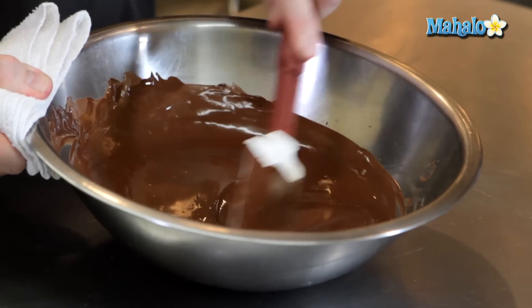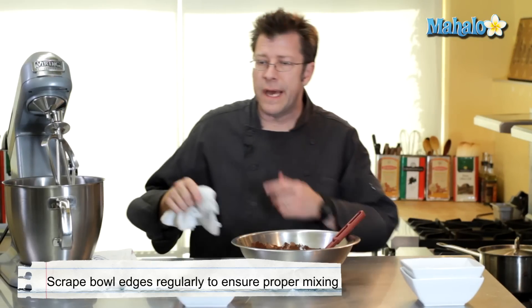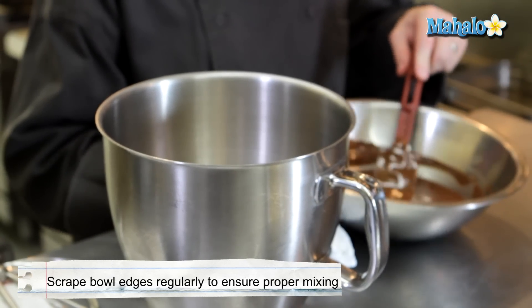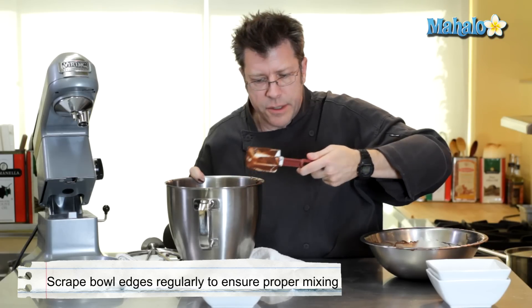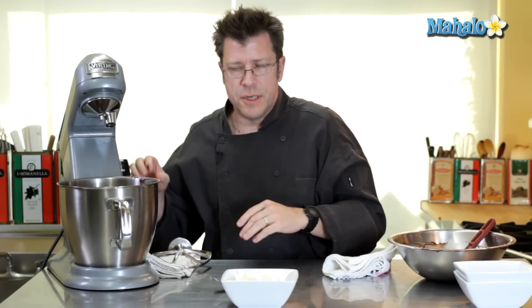I can actually take it off the heat at this point — just give it a little stir. We're ready to proceed with our next step, and that's going to involve the mixing machine with a flat beater or a paddle attachment. I'm gonna take all of this chocolate, get it into my mixing bowl onto the mixing machine, and then we start to add in our 12 ounces of butter.